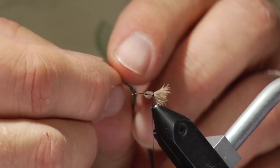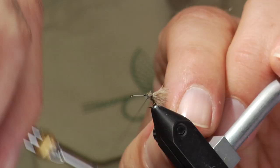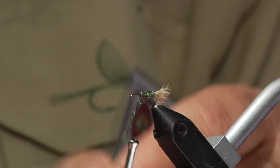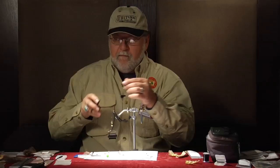Set that aside and now we are going to take some Lucent Chenille — this is the Micro Chenille — and we are going to tie this in and do the abdomen with it. Make sure that is down pretty good. Bring it up to about the front third and we are going to stop. Then we are going to wrap this up through and tie that off. Now we are done with that.